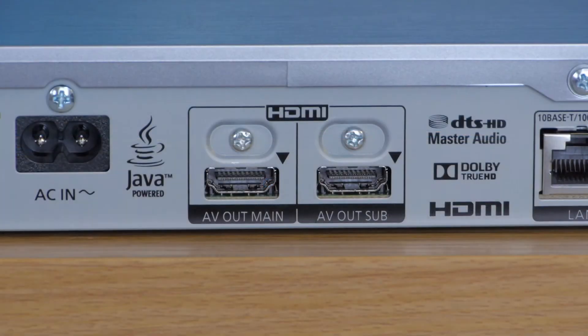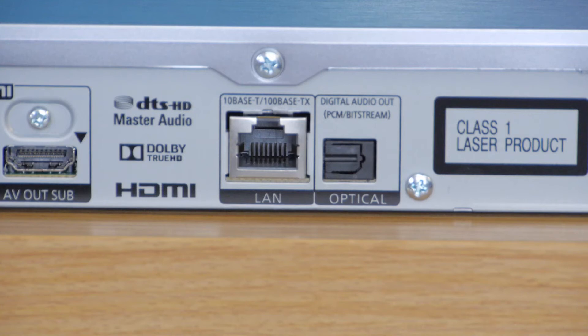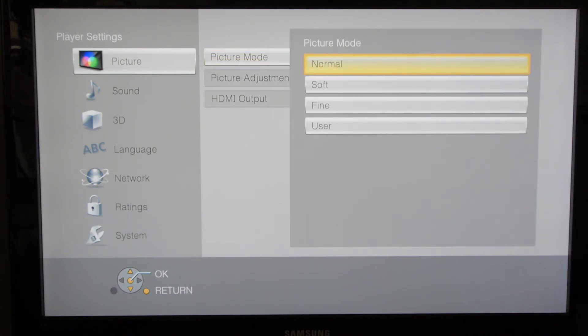At the rear there are two HDMI outputs, along with an optical digital output and an ethernet port. Panasonic has slightly reduced the size of the remote this year but it's still very easy to use, and some will be very happy to see the dedicated Netflix button. The menu system is fairly simple and intuitively structured, so setting up the player was very straightforward.